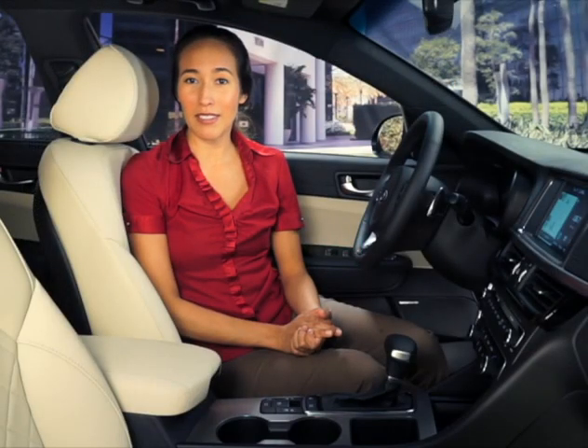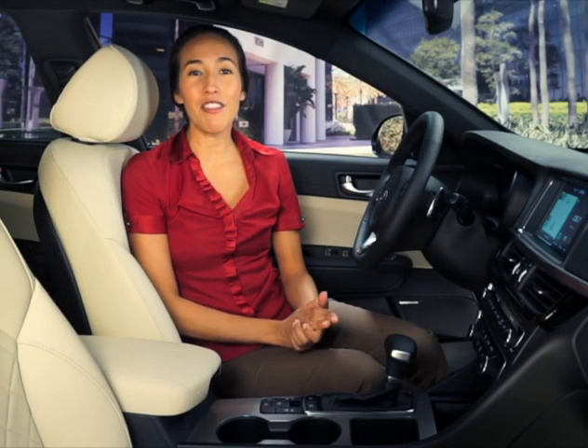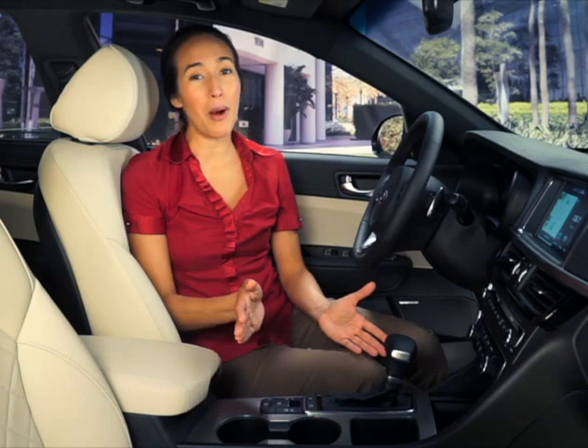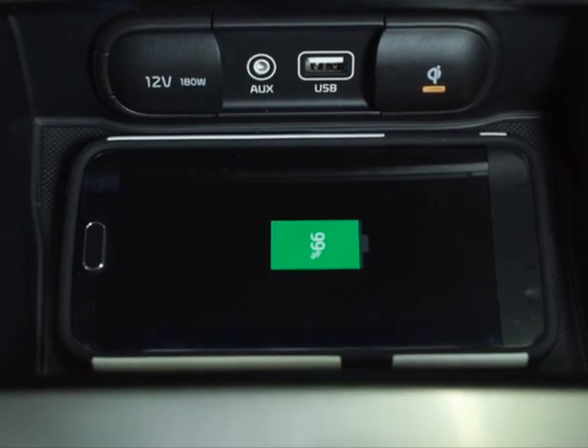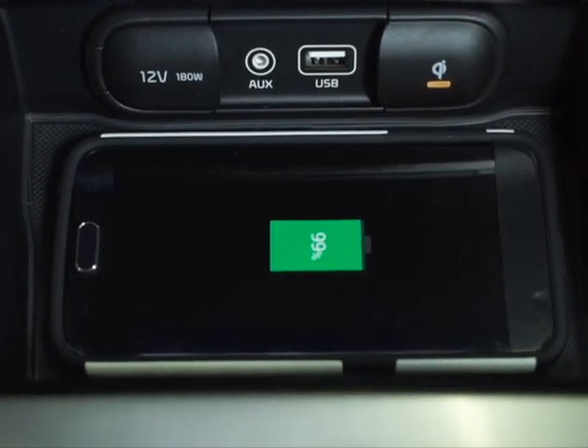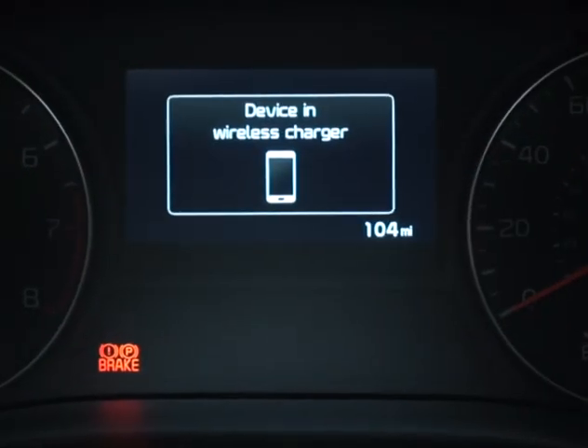The wireless smartphone charging system is designed to stop charging if the internal temperature of your vehicle is too high, or when the smart key is operating. If you leave the smartphone on the charging pad when the vehicle ignition is off, the system will alert you with warning messages and an alert sound.